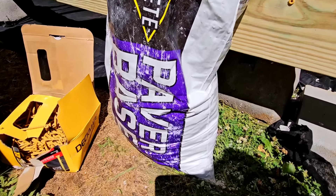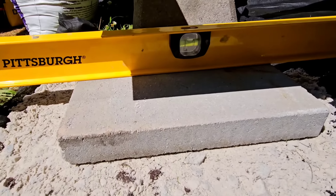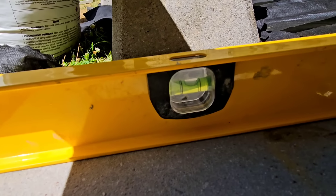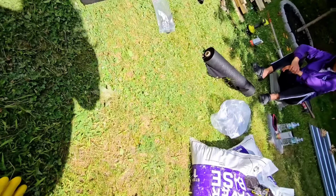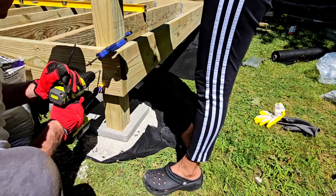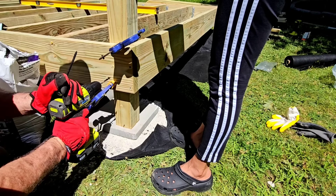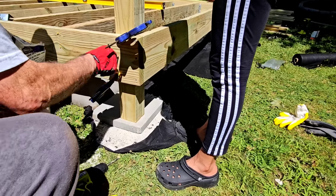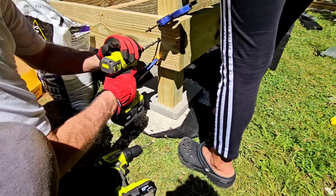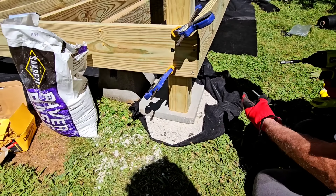Now that we have it square, we're laying a flat paver to get our standing post, which are our 12-footers. Look at that — everything is nice and level, and we're also plumb. We did the whole corner-to-corner in order to find out that our deck is square. We measured diagonally from one corner to the other, got the same number on both diagonals, and knew we were square.